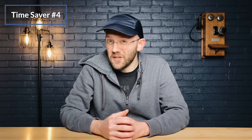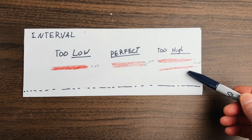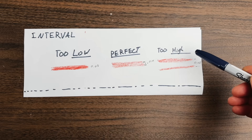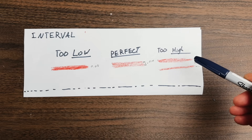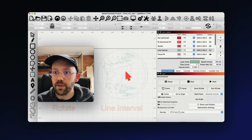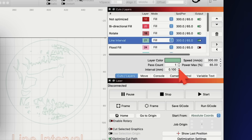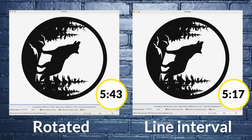Time saver number four is easy but you have to be careful — go too far and it can ruin your engraving. If you increase your interval, you'll also increase your speed, because the interval is essentially the space between the lines that make up an engraving. More space between lines means fewer total lines, making the engraving faster. But if the interval becomes too high, you'll start to see gaps between lines — the engraving will look blown out. Normally for my laser this is set to 0.1, but I'm going to increase it slightly to 0.11, and even that tiny adjustment can shave a good chunk off the time estimate.